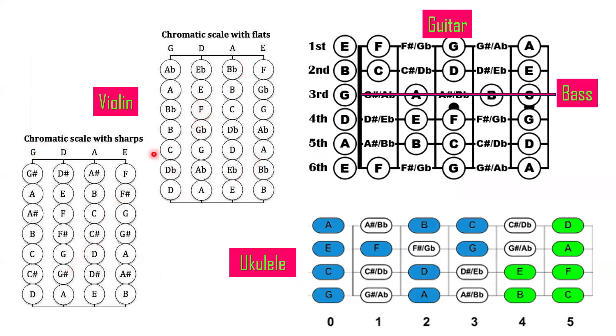Now let's add the sharps and flats for violin and guitar. These two diagrams are the same — one uses flats and the other uses sharps. For G: the skip between G and A is G sharp going up, or A flat going down. Between A and B: going down from B is B flat, and going up from A is A sharp. Same concept applies to guitar: between F and G, going up from F is F sharp, and going down from G is G flat. Take a screenshot to master the letter concepts. Same applies to ukulele, using the open strings as your foundation.